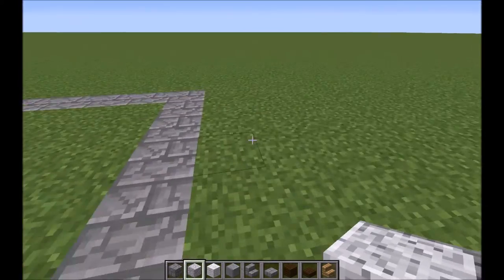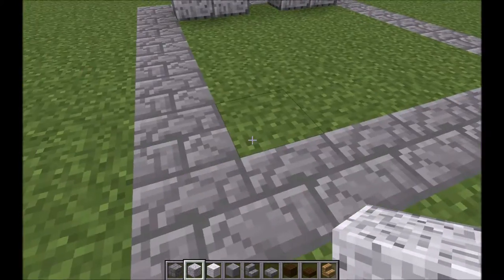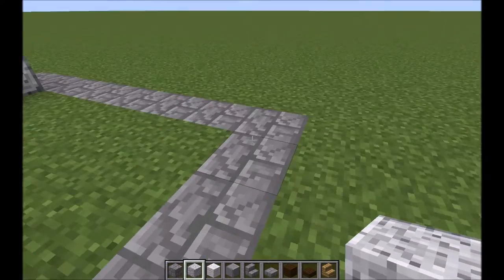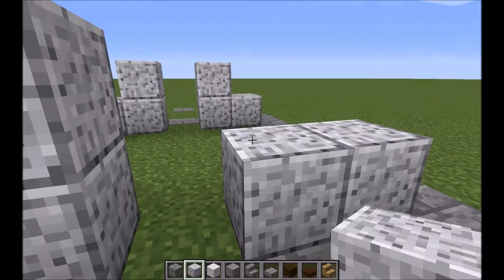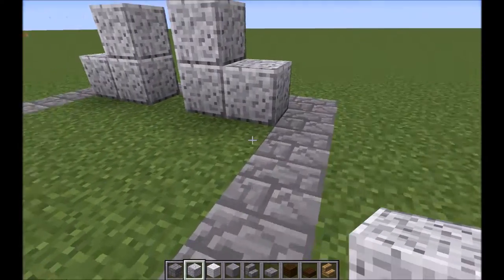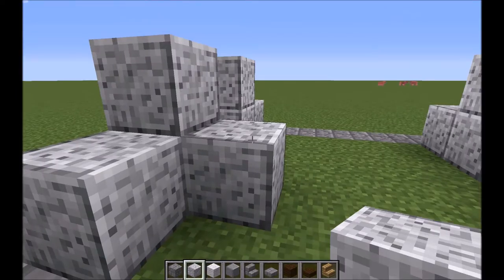Just go to the back and do the very same thing — one, two, three on each side. And then you can go to the next layer and do the same thing there.